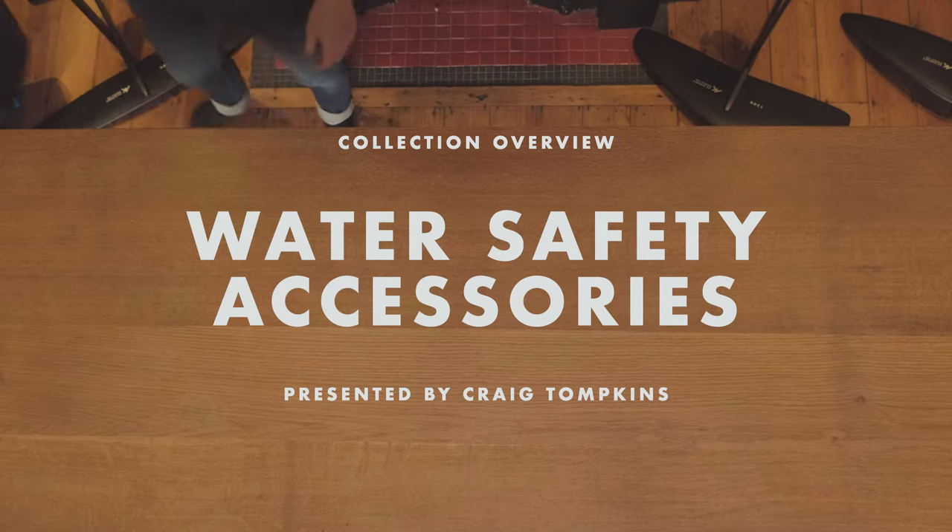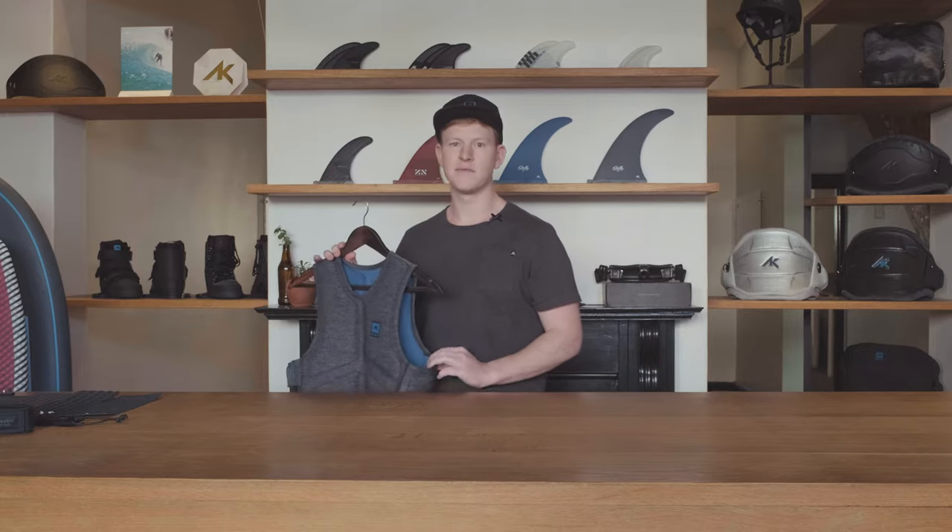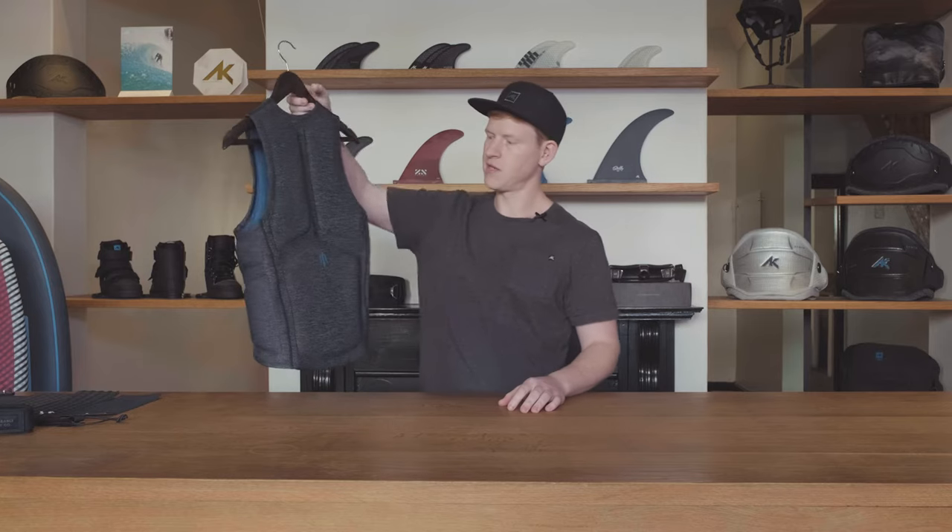Our safety range is expanding and our flotation vest has remained unchanged for the season, but we would like to introduce you to the new vest: the AK Riot Impact Vest. The Riot Impact Vest features foam shock-absorbing panels providing added protection to the upper back and rib cage.